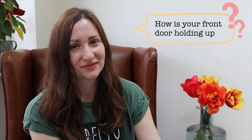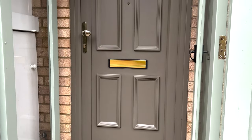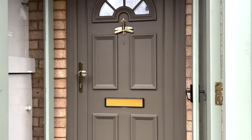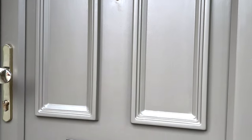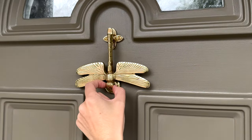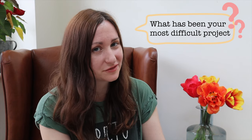One of the most popular questions I get asked is how my front door is holding up. I painted my UPVC front door about eight months ago and I'm very happy and relieved to say it's holding up great. You'll see it from time to time when I make my various seasonal wreaths throughout the year, but the actual door is looking as good as new.